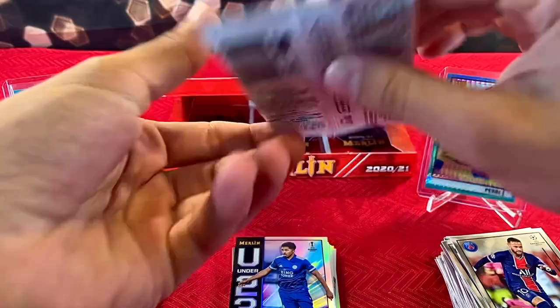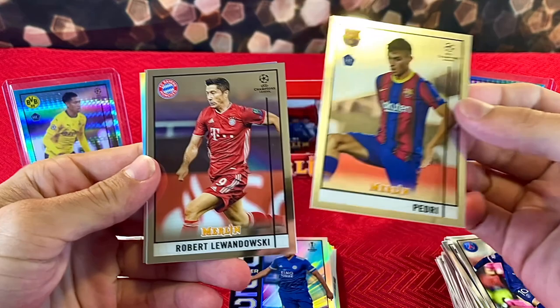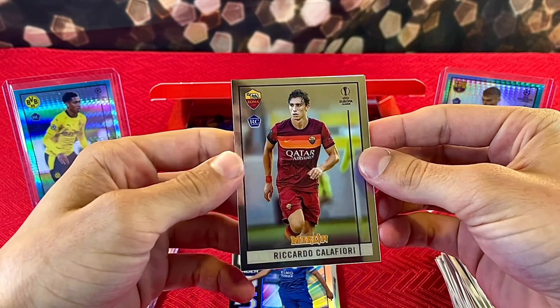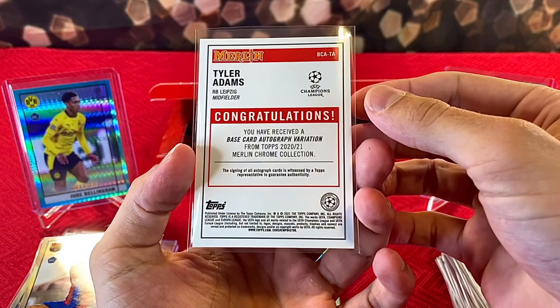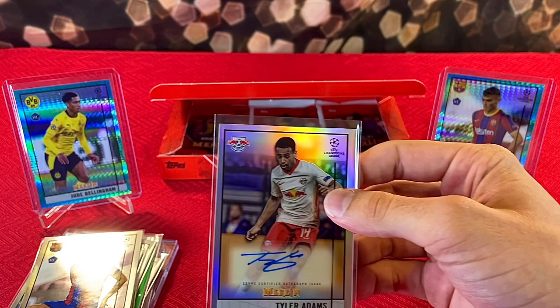Four packs now — we're getting crazy! We got Pedri — another solid rookie pull — Robert Lewandowski, Ricardo Calafiori. And — oh, I've already pulled this dude's autograph — Tyler Adams strikes again! The insert reads: congratulations, you received a base card autograph variation from Topps Merlin Chrome — Tyler Adams. So our autograph didn't quite live up to the hype, but we've pulled pretty much every rookie you could ask for — it's been pretty successful.